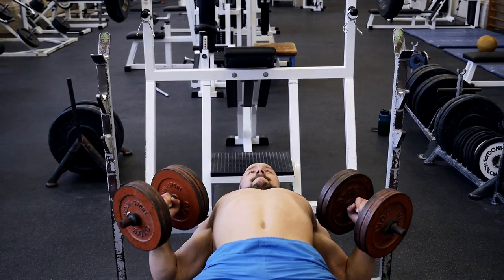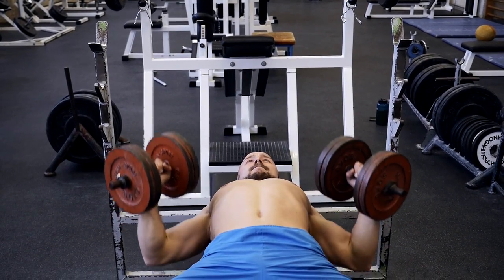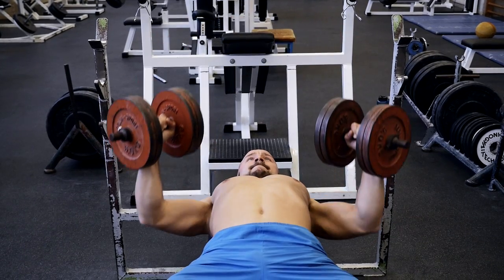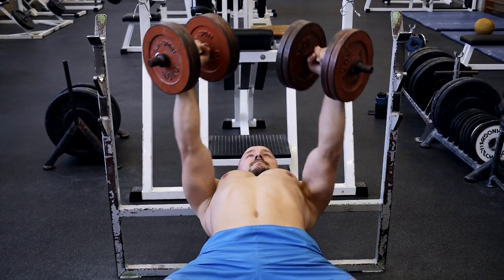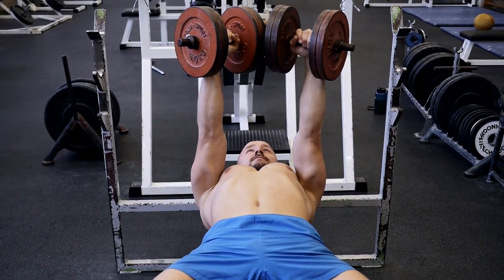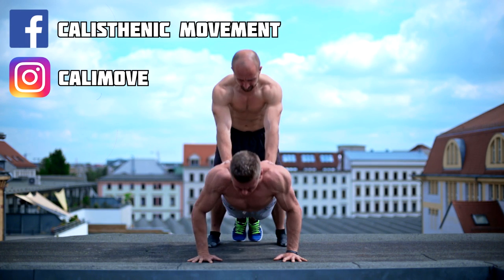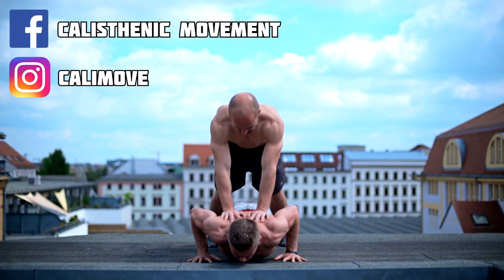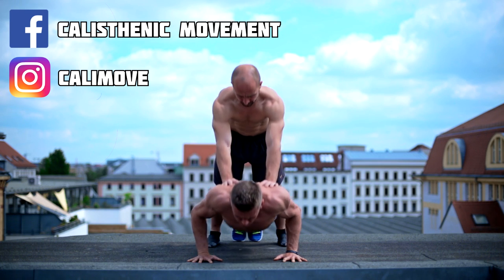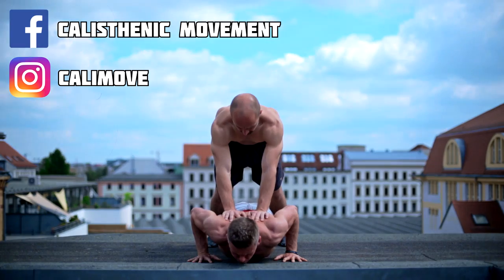As you can see, push-ups and bench press both have their advantages and disadvantages. The best option will probably be to implement both exercises into your workout to get the most out of this kind of movement. But even if you decide to do only one, you will be able to build strength, muscle mass, and endurance no matter which one you choose. If you have further questions, just leave a comment. Thanks, Alex.